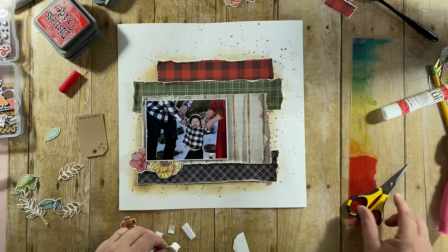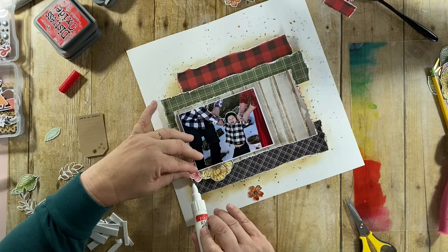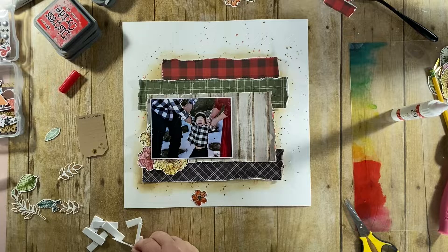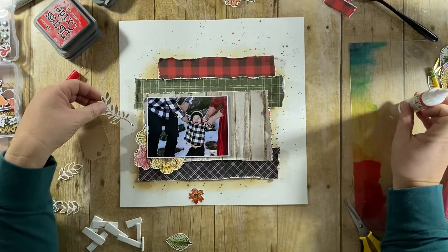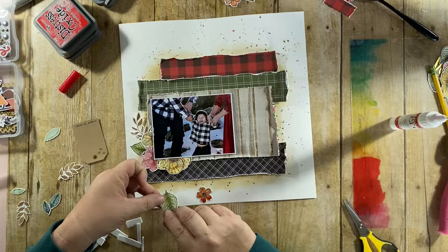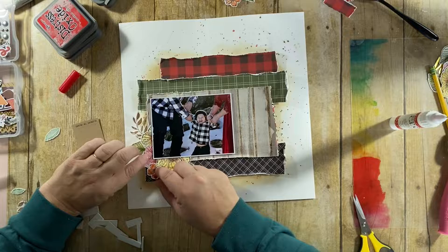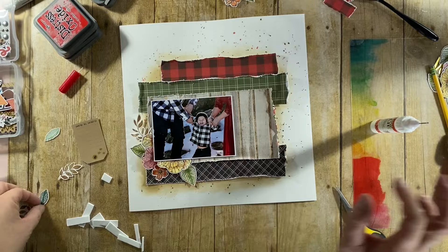I'm just rebuilding those clusters. I'm cutting some of those flowers in half so I'm not wasting a whole flower when it peeks underneath the layout. One thing I love about the needle nose glue is that you can really get into those small areas under the photos without disturbing too much. I'm putting the glue just on the inner part of the element because I want the outer part to lift up a little bit.